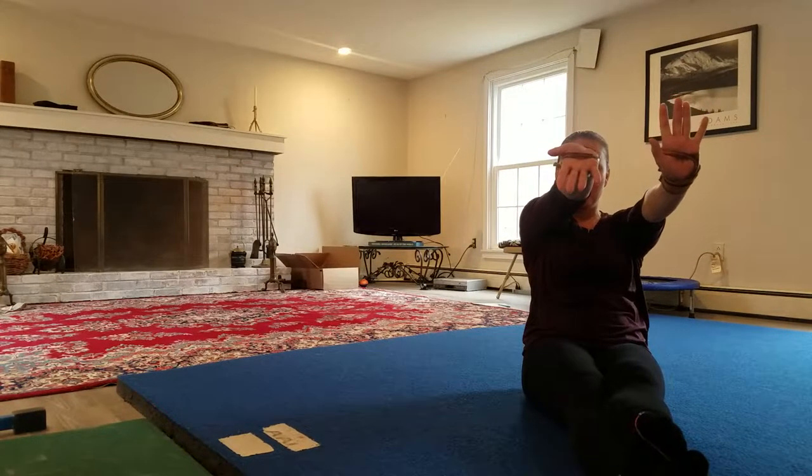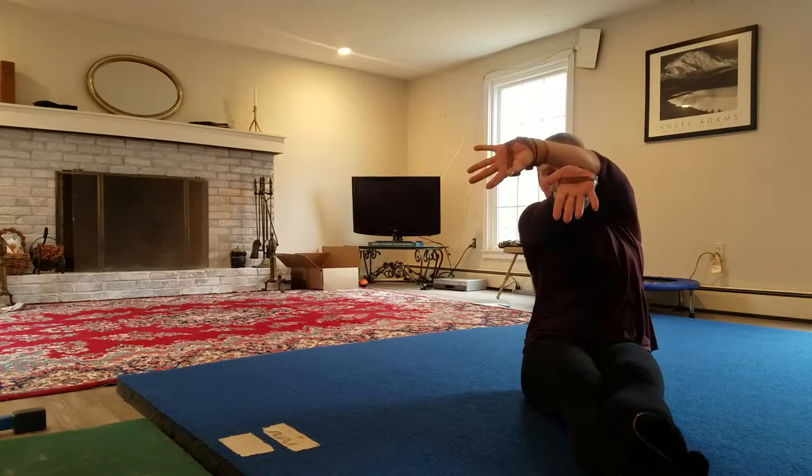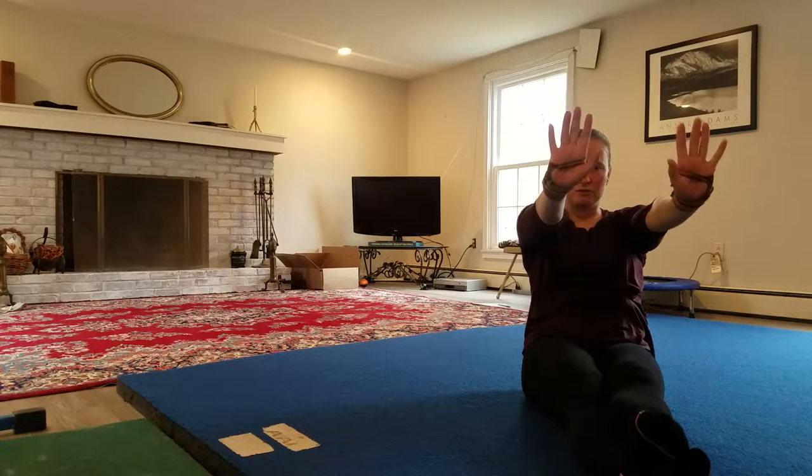I was taught to turn my hand first and then reach over. And Colton was taught to reach over first and then turn. So we just wanted to show you the difference of how you can do a pirouette on the floor.